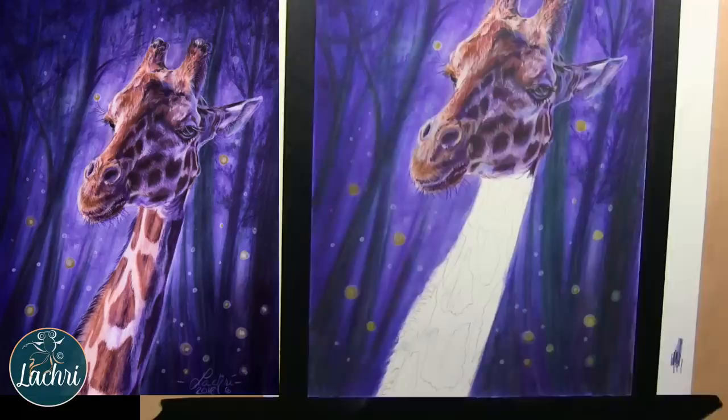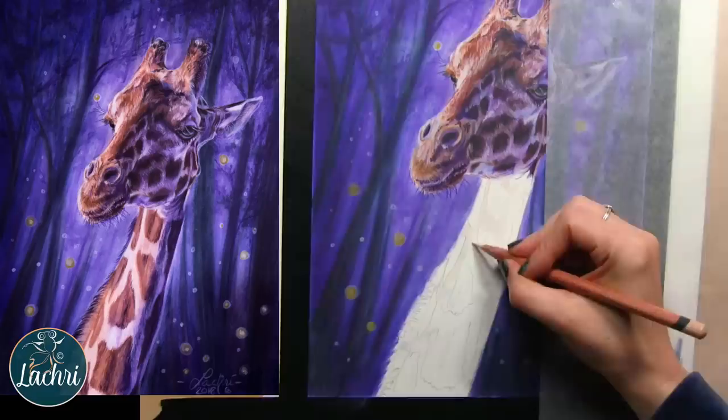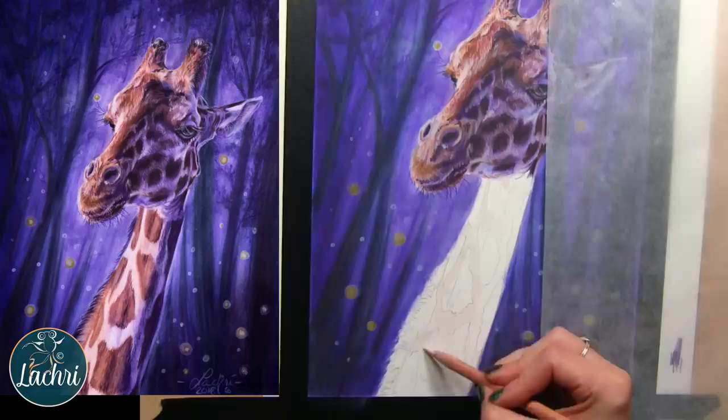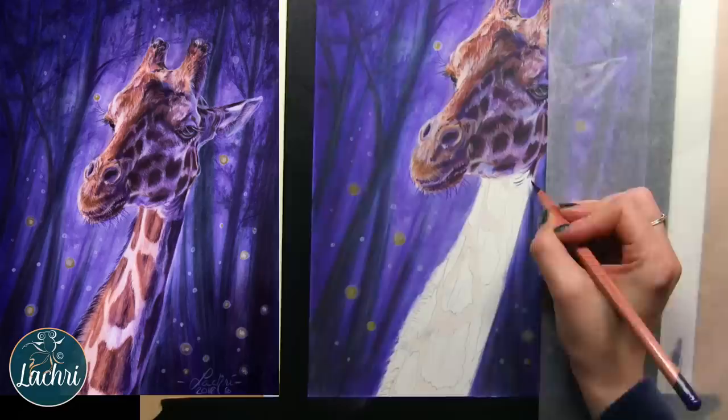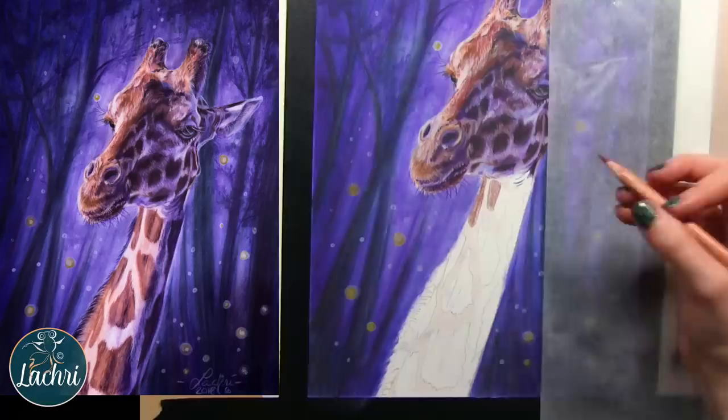I'm going to go ahead and get started on the neck. That paper you see under my hand that I keep moving around is glassine — it's an acid-free paper that nothing will stick to. If you don't have any, you can use tracing paper because you can still see through that, which is a bit easier than something super opaque. Just something to keep your hand from touching the paper. You don't want the oils of your skin on the artwork itself — it's going to affect how archival it is. Glassine is definitely what I recommend.